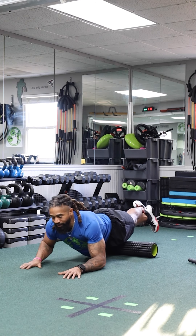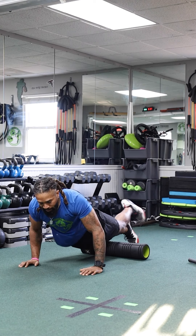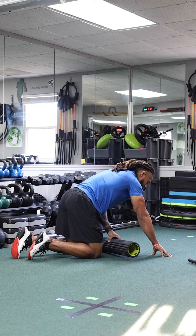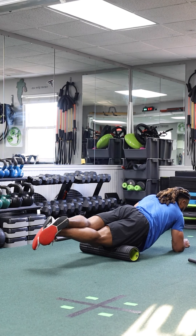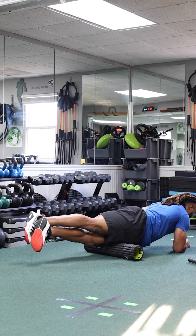Now I'm using my arms to push and pull, rolling out just my right quad. From the back it looks like I'm here and then crossed over — rolling the right quad. Then do the same thing for the other side.